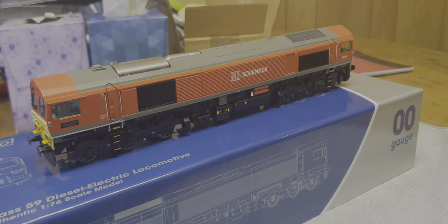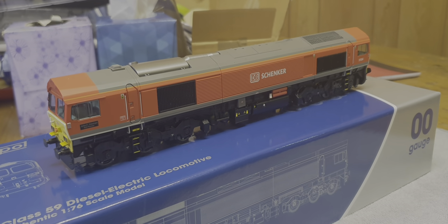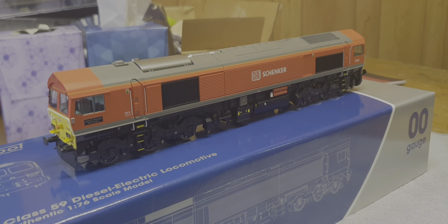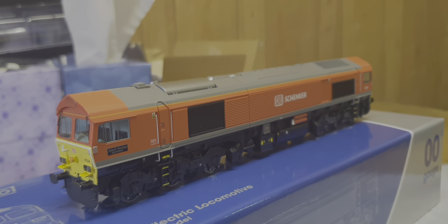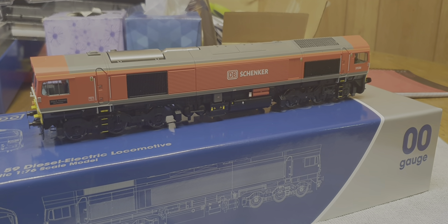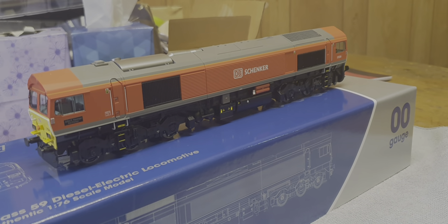We're going to be doing a review of a new Dapol Class 59. Why have I bought a Class 59? I don't honestly know - I think I was slightly drunk last week, had a few rums, ended up on the website and ended up with a Class 59. It's not even my modeling area, but I couldn't resist it because it's just a gorgeous looking model. It hasn't been out long and some people have really given it some bad stick and criticized it, so I'm going to look at it from my way of doing things and see if I can find any errors with it.